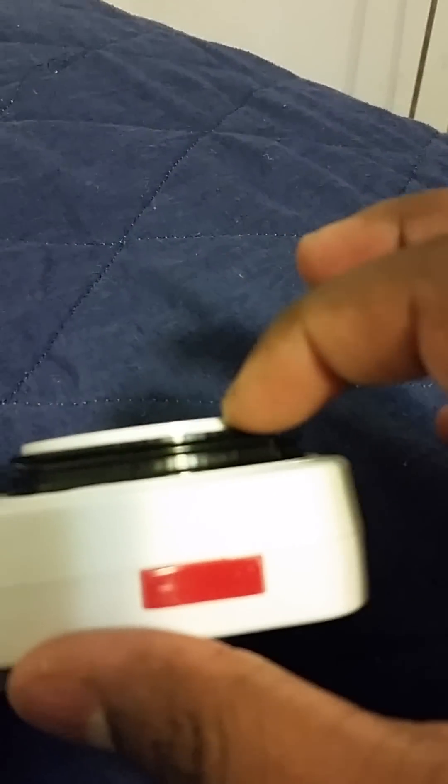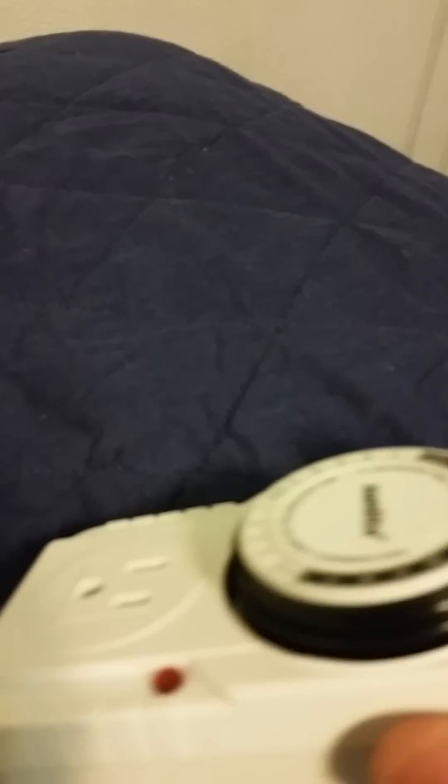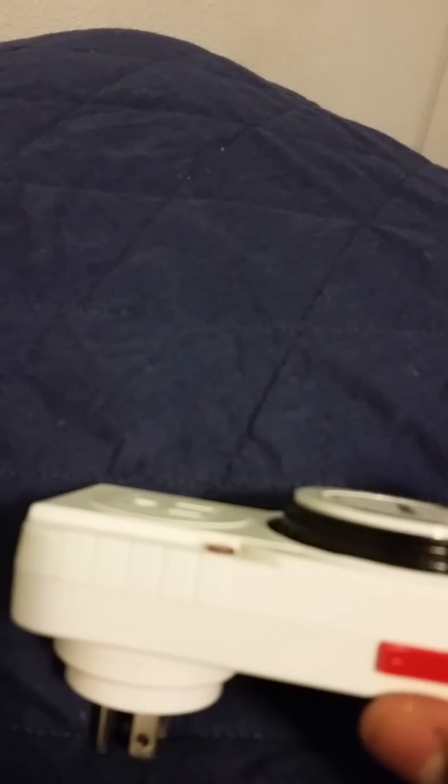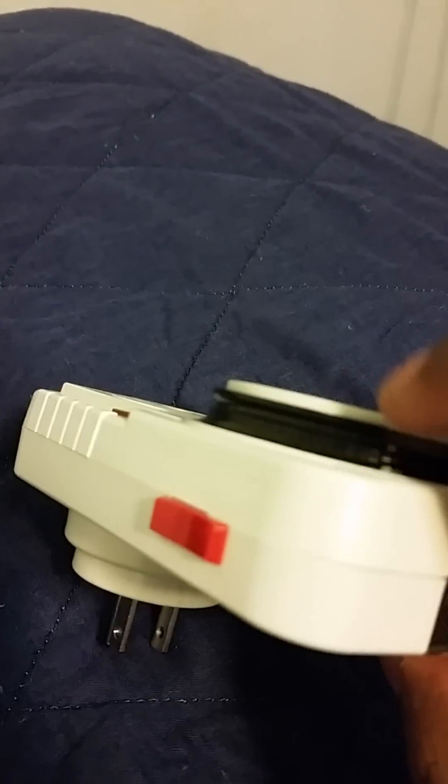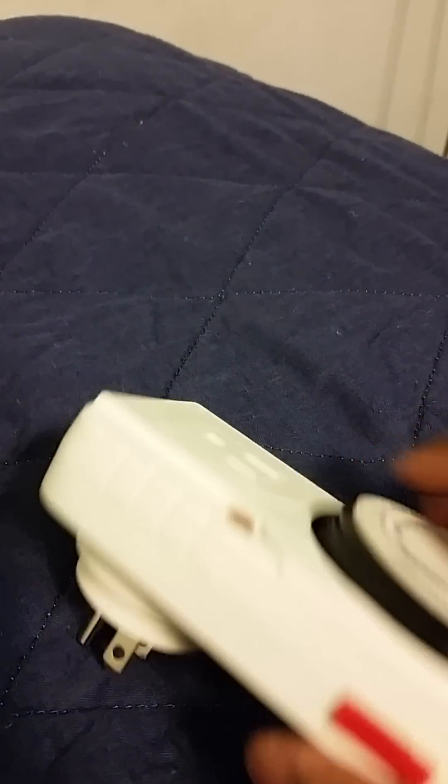Without further ado, this is how the Sunlight electrical timer works. Here you have these indentations. What you want to do is push these down. For the specific model that I got, every time you press it down, each little division equals 15 minutes. You can actually see it here while the light's shining. For the time that you want it on, press it down to activate it.